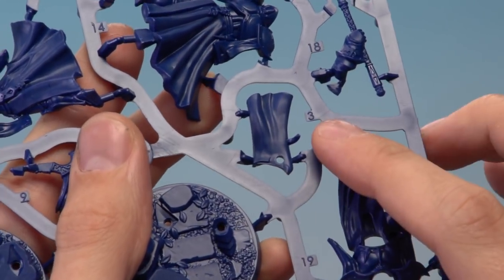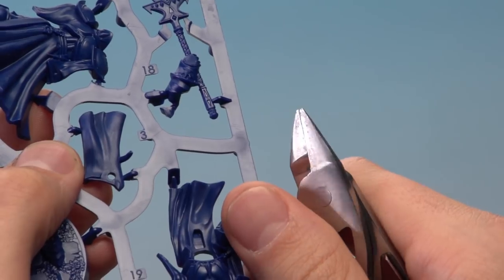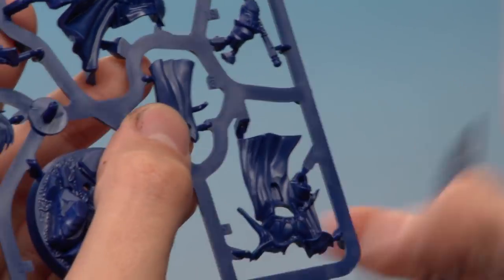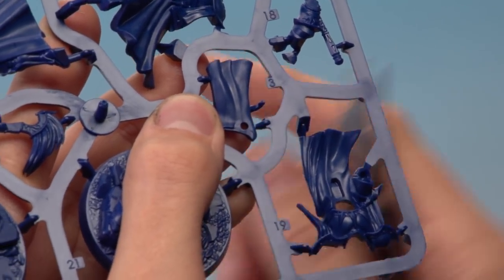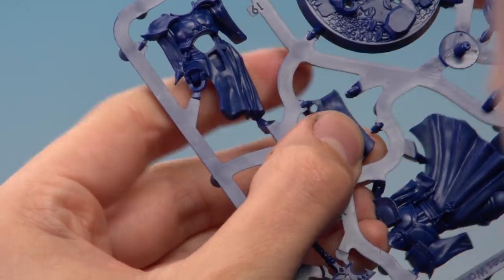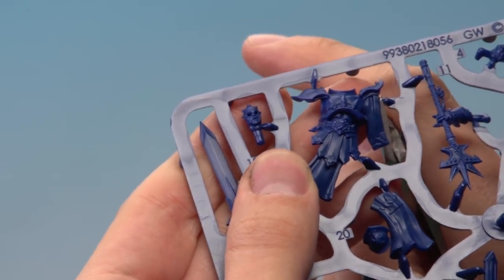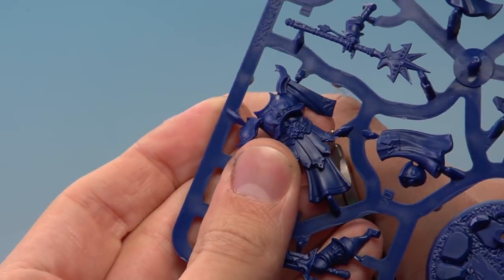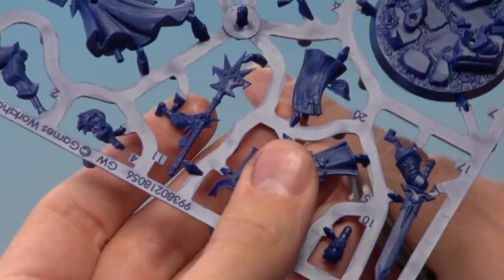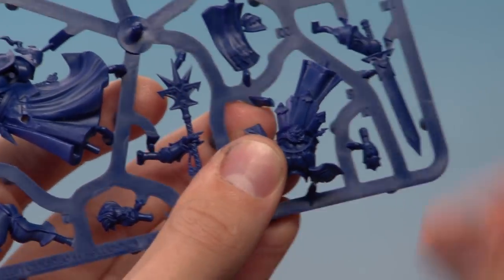First, locate part number three on the frame — you can see the three right next to it. To cut it out, put the flat of the blade right next to the part you want and snip through, working your way around the part until it comes free from the frame. Then we're going to need part number five — the larger part on the opposite side of the frame. This one has a few more contact points, but the process is exactly the same: carefully work your way around, keeping the flat of the blade next to the part you want.